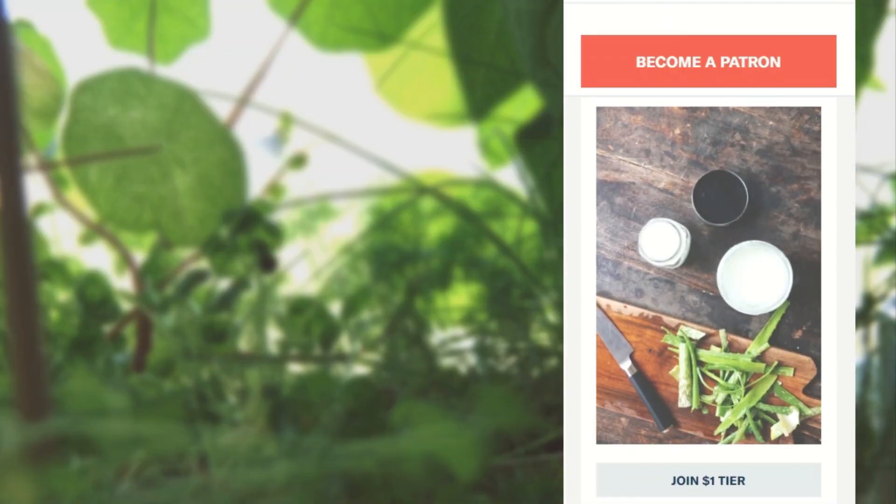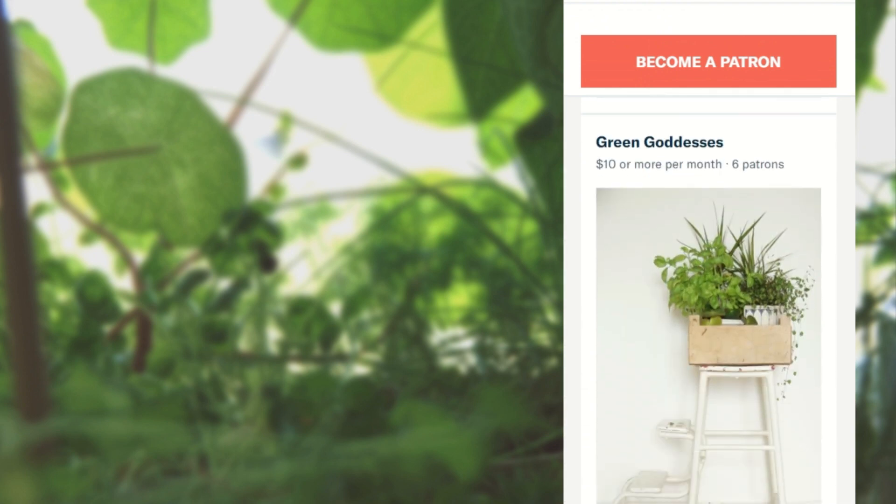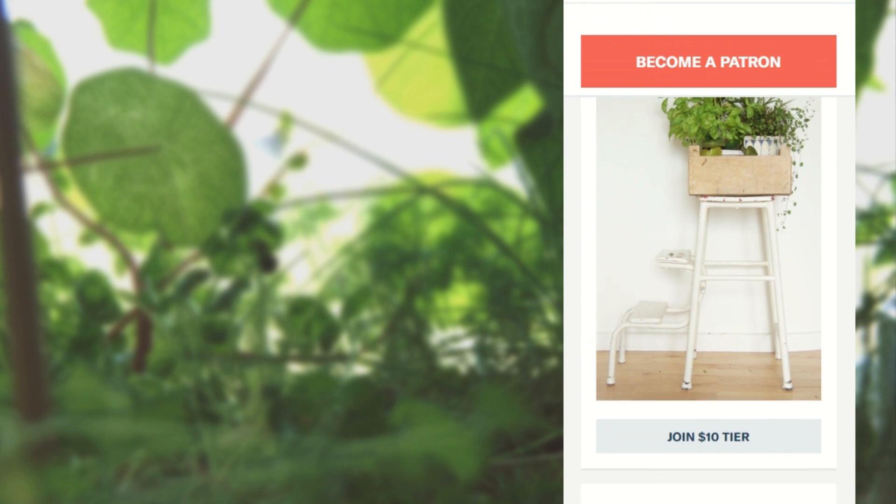A special thank you to my Patreon supporters — you guys help me create green, zero-waste content and I love you. You can find the links to my social media accounts down below and the link to my Patreon on this screen. Bye!